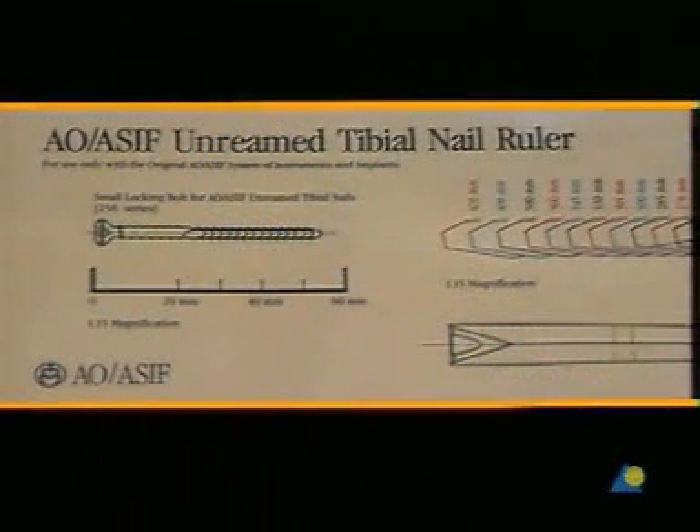To determine the required nail length, the special transparent template is available. This is placed on the x-ray of the uninjured tibia, and the exact length of the nail can be read off the template.